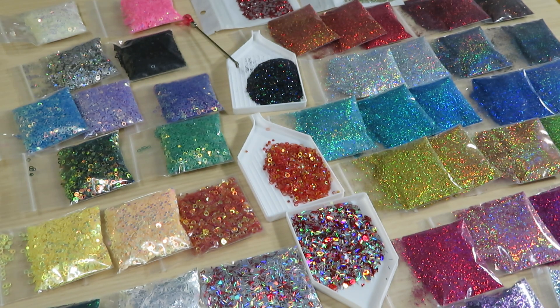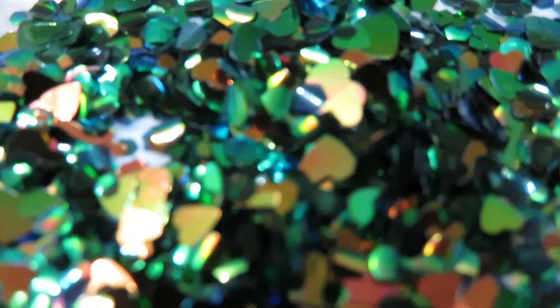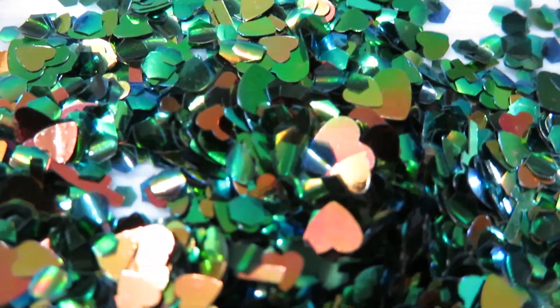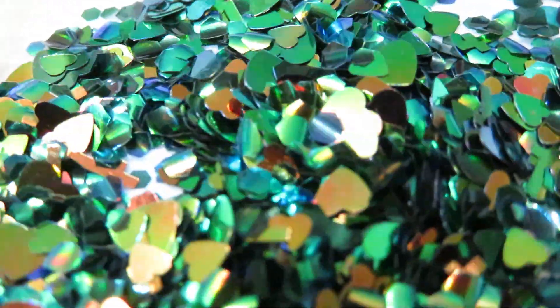I'm gonna show you one more time this fish scale glitter. Let's wait for focus — there. You can see those shapes. And then the stars — close up, they are so tiny.